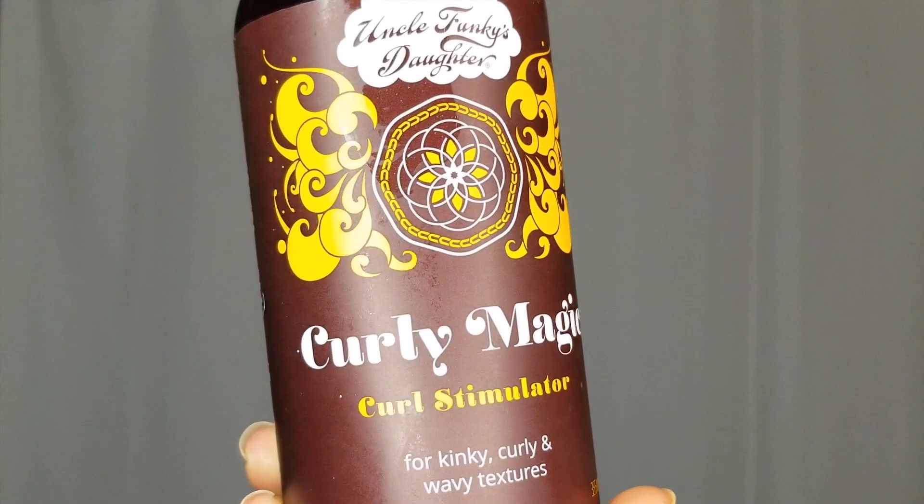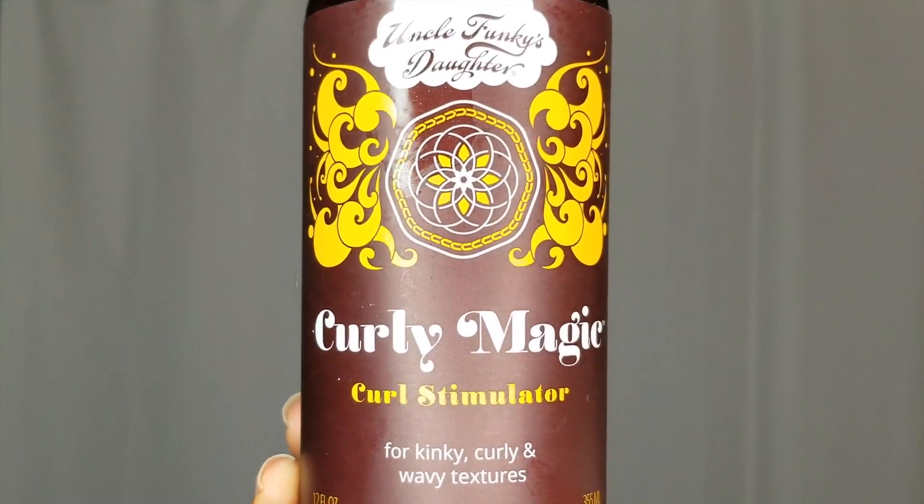I'm going to be finishing off this style with Curly Magic. I love this gel because it really is magic to my hair. I use it for buns, my edges, laying my ponytail down — it's just one of my favorite gels that I like to go to.